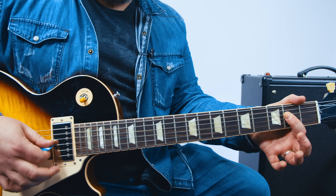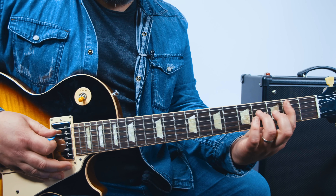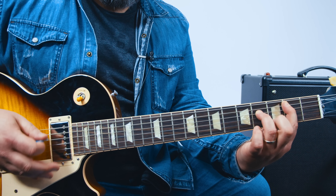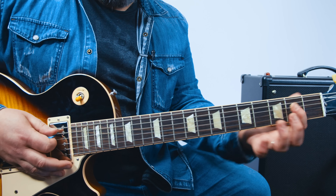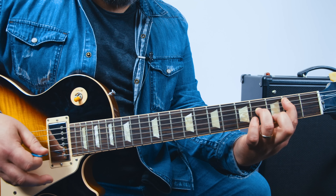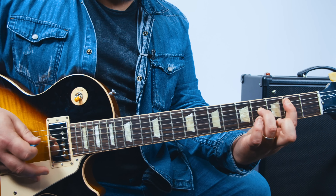Eventually you can get that in there too. So check it out: B power chord, G, A, back to B. It just starts that way.